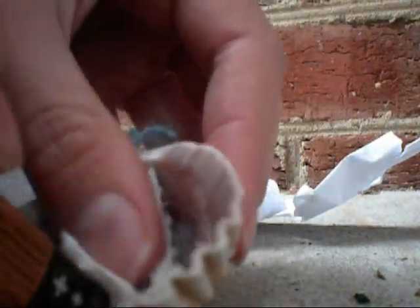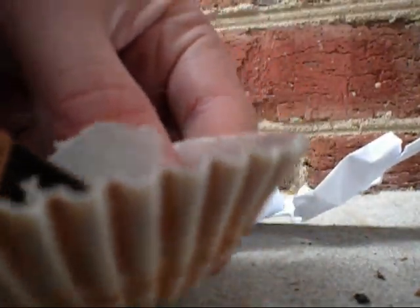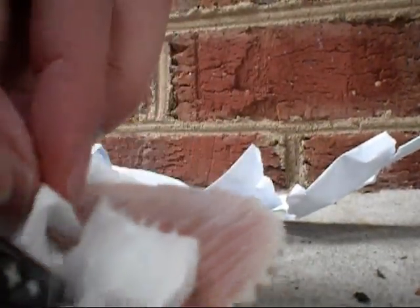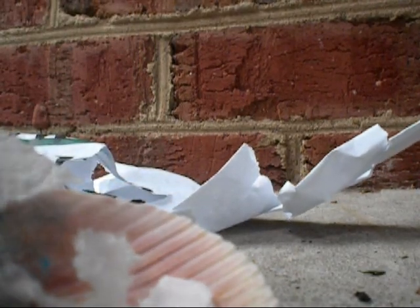Come on, you can do it. Get them all. Yeah, this is going to be kind of hard though, but you should be able to make it.